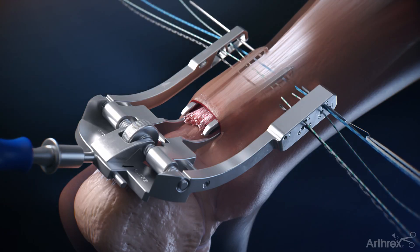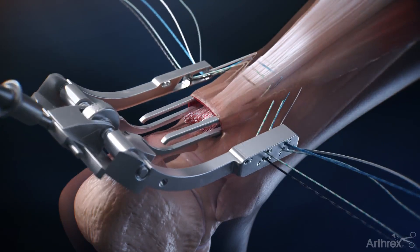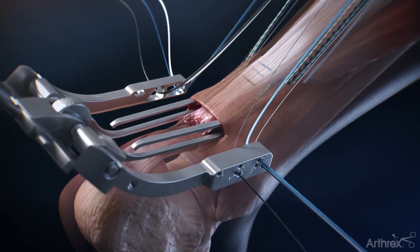Lastly, the white suture tape is then passed through hole number one. The jig can then be removed, which pulls the sutures out of the incision.